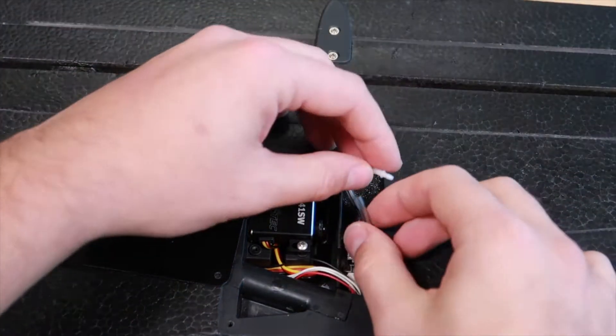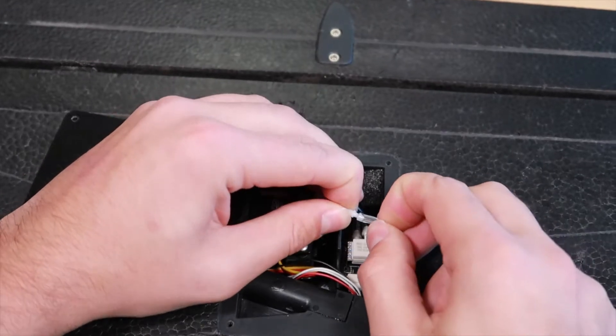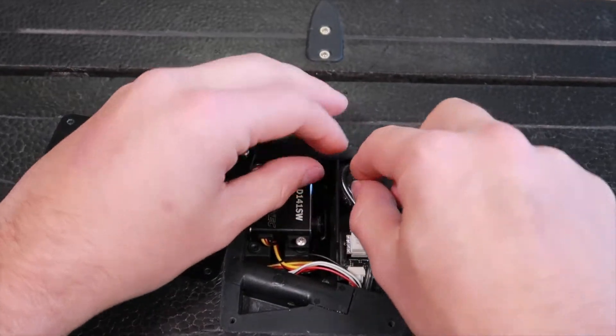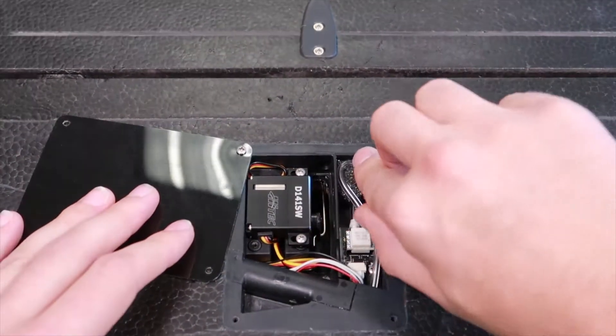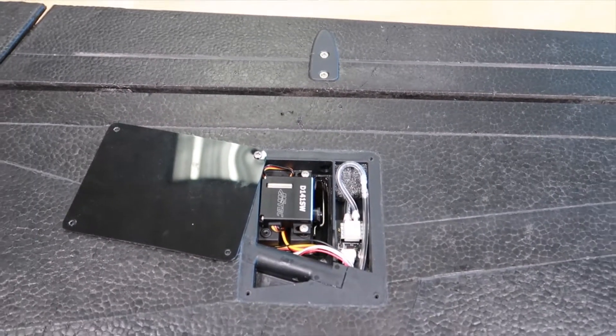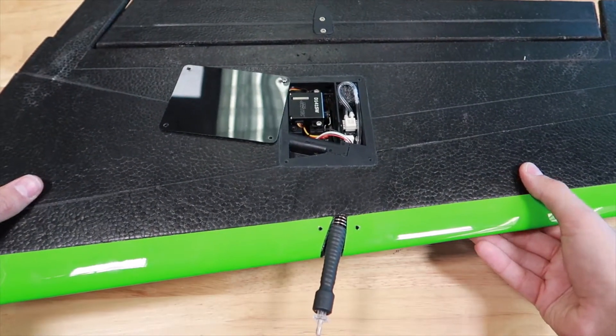Connect the pitot hosing to the inline adapter and ensure the hosing is completely over the barb. Place the hosing back into the pocket and ensure that there are no pinches or kinks on the hosing. Replace the covers and the screws.